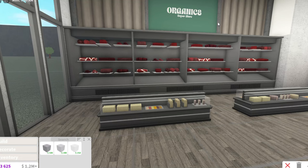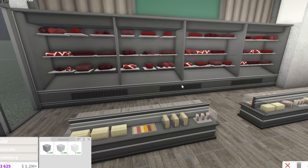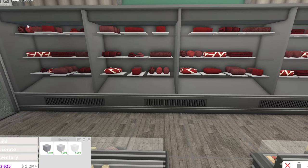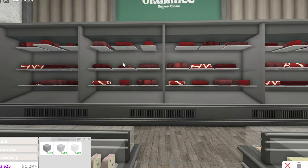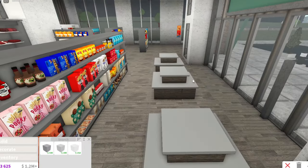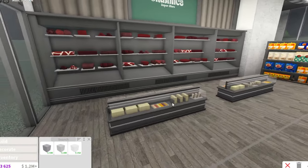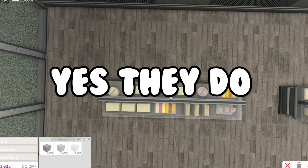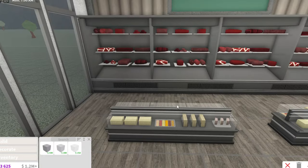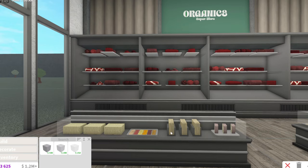I'm pretty sure I just finished the meat section. I don't like this area because it looks so plain. We also have to do the fruit and veggie section. I also did the cheese section - I don't know if shops have those but I like cheese. I got the cheese platter from the Quick Meal and these are just boxes that kind of look like cheese. These napkins remind me of cheese slices.